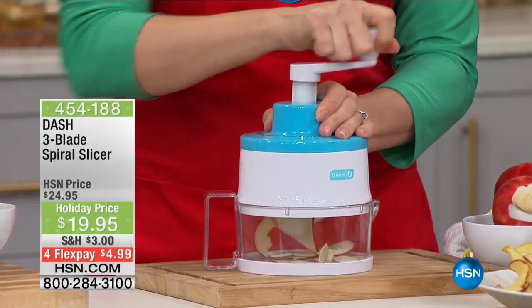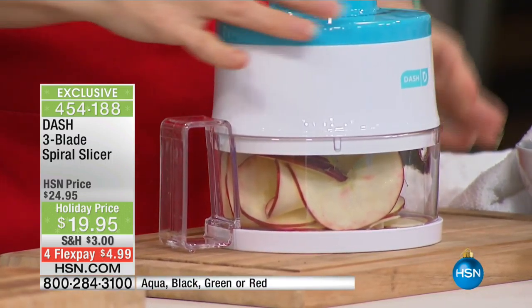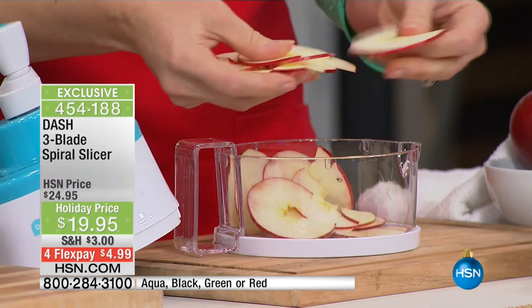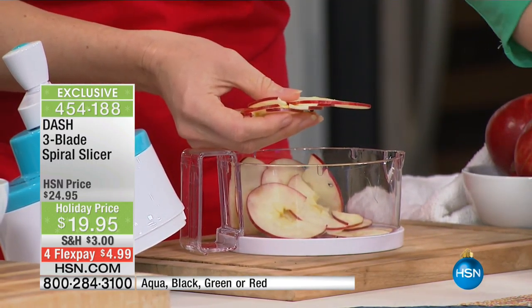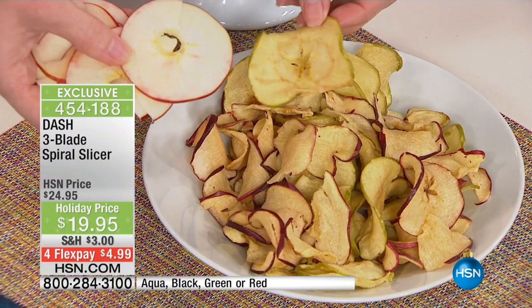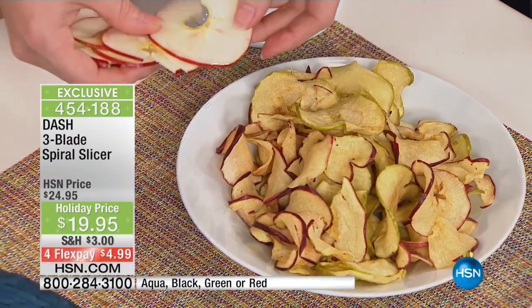Go ahead and get the spiral slicer and grab one of those cookbooks. One of the things about getting an appliance is you think, okay, I've nailed that — what's next? We've done pasta, we've done a salad, and now we're doing fruit. Anybody who loves apple chips — when you buy them at the grocery store they're loaded with preservatives. These are apple chips we've made: here's the before, here's the after. You can bake them on low or dehydrate them — a little salt for that salty-sweet.